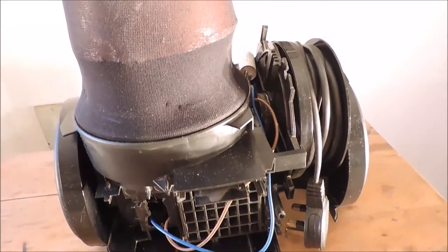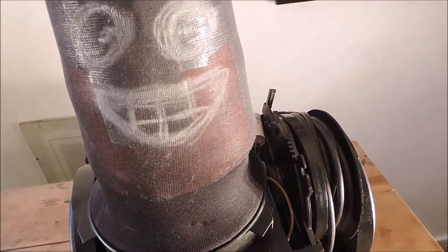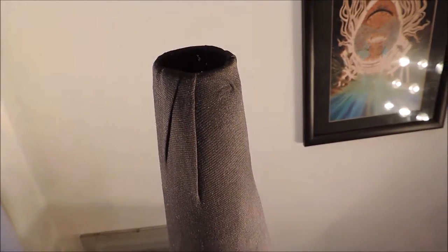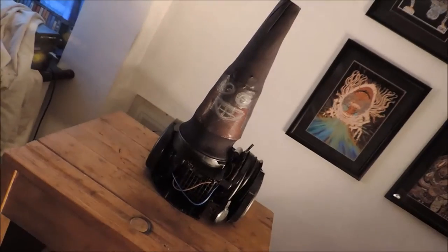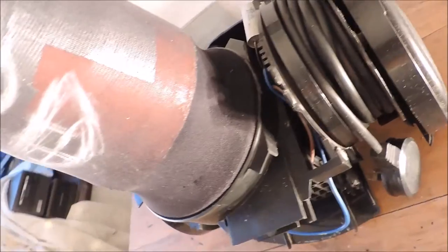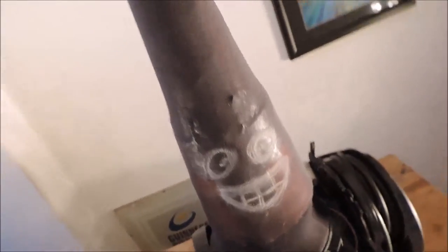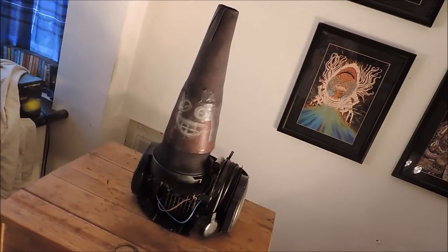The Victor 5000. Not available in shops. Don't buy it now. Costs nothing. Economic design. Sleekness. Ingenuity. Cable retraction. Ownability. Bunny face. The Victor 5000 — don't buy it now.